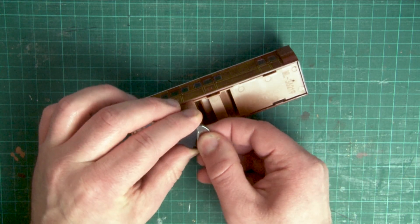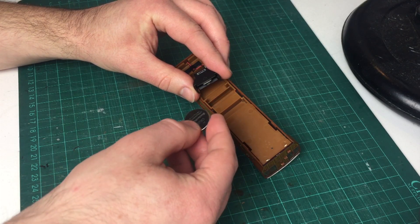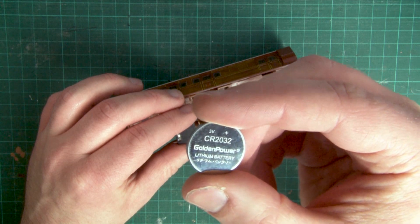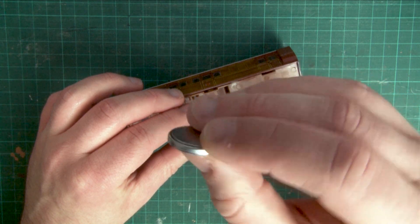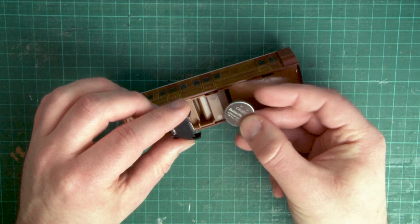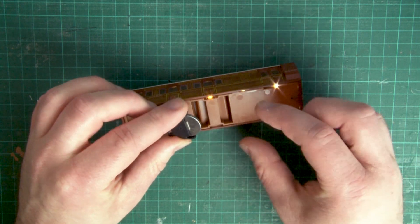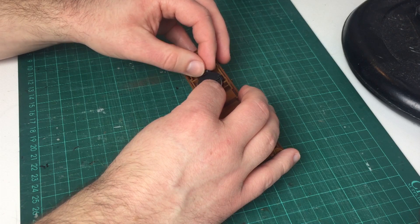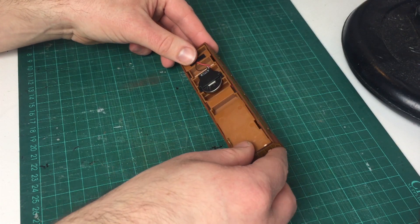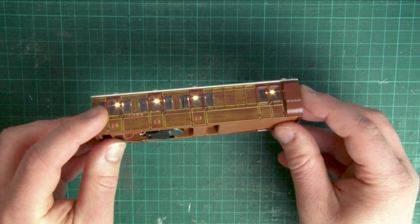To remove the dead battery, just slide it out of the holder and place it to one side. Before you put the new battery in, you just want to make sure that the flat side with the text on is facing outwards, and the textured side is facing up into the coach. In the same way that we removed the dead battery, just slide the new battery into that holder. As you can see the lights have now come back on in the coach, which means the new battery is working.